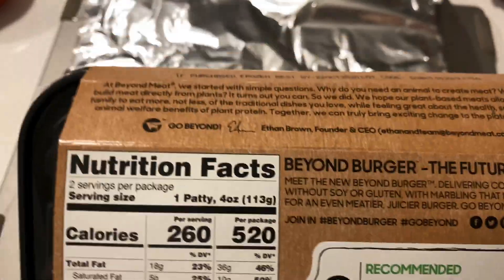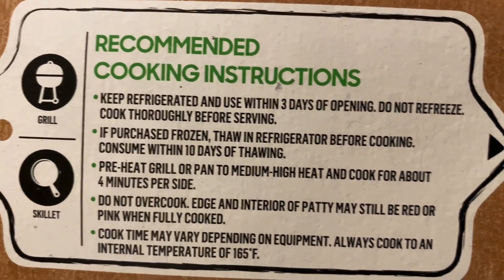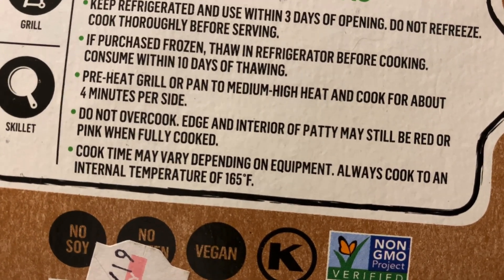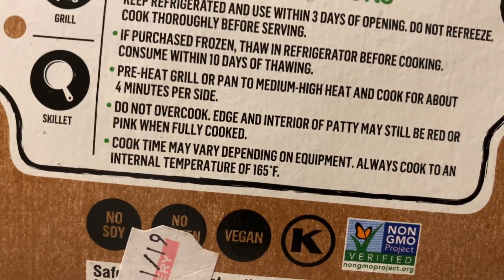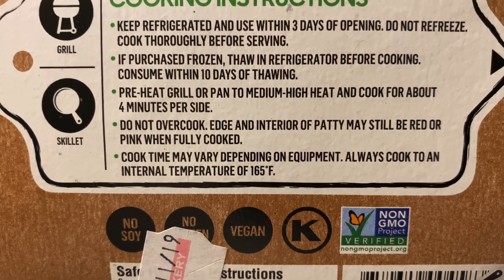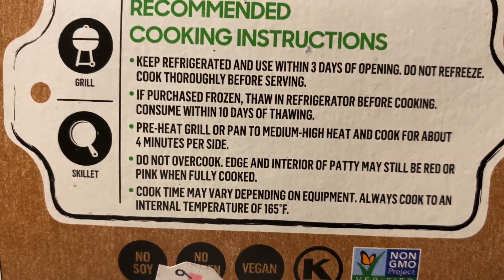Let me read the back of the package. It says 'Beyond Burger — the future of protein is right here.' For how to cook: you can grill it, keep refrigerated and use within three days of opening, do not refreeze. It says do not overcook — the edge and interior of the patty may still be red or pink when fully cooked. I like my veggie burgers medium rare or medium well. It says preheat grill or pan to medium-high heat and cook for about four minutes per side.